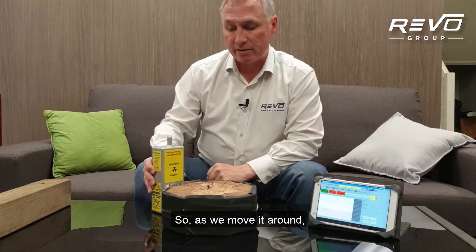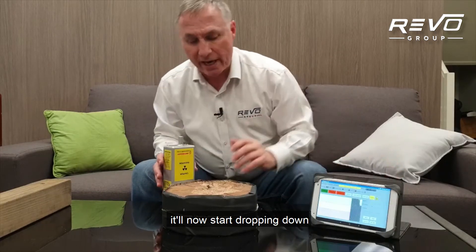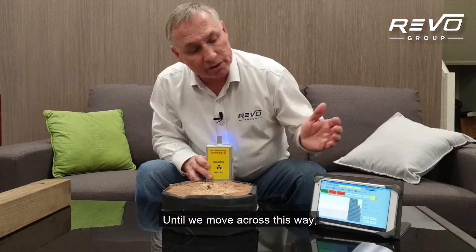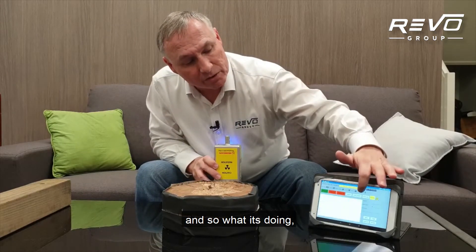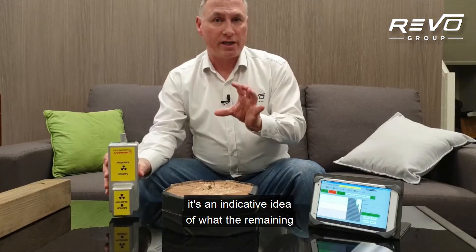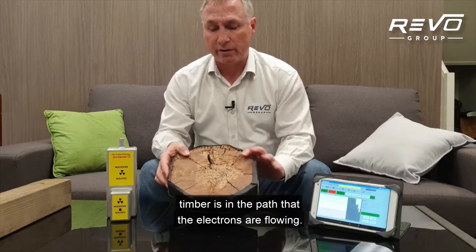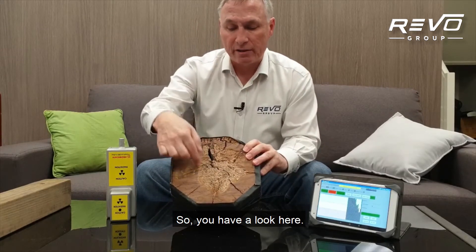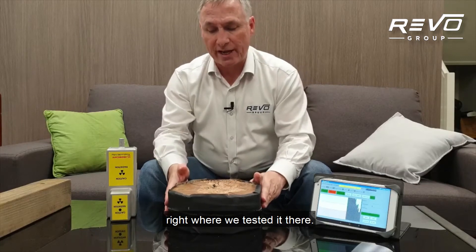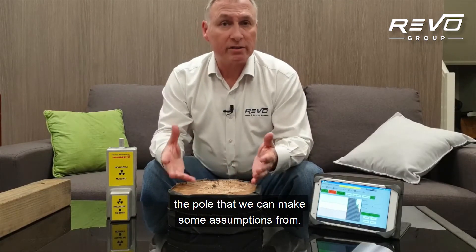As we move it around, you'll see it now start dropping down to the worst part of the timber until we move across this way. What it's doing is giving an indicative idea of what the remaining timber is in the path that the electrons are flying. You can see that the worst part is this area, what we would have tested there. So it's telling us something about the pole that we can make some assumptions from.